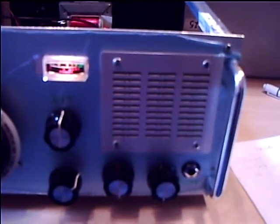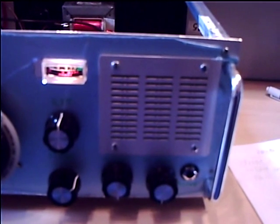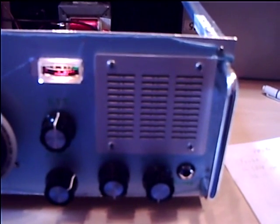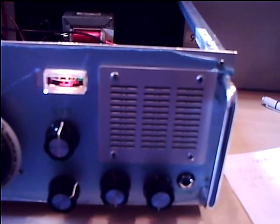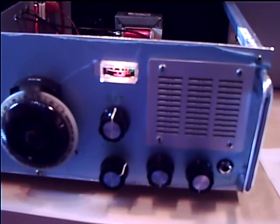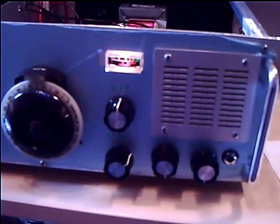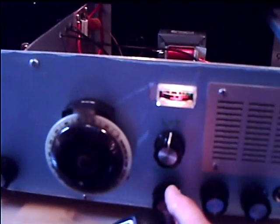Yeah, okay there - just running 2 watts at the minute from the homebrew transceiver. The antenna is a dipole in an inverted V configuration, about 10 metres above the ground. Back to you. You're doing an extremely good job, David - with just 2 watts QRP, you're doing a very good job, that's for sure.